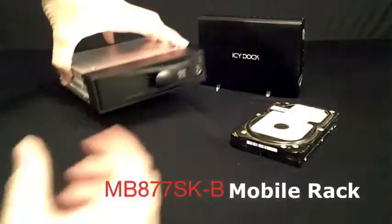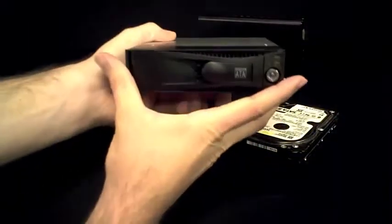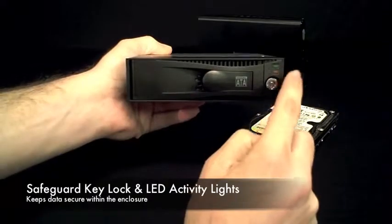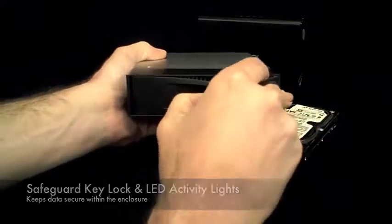Introducing the ICY DOCK MB877SK-B 3.5 inch screwless mobile rack. On the front you will see a security lock, an LED for power, and one for drive activity.